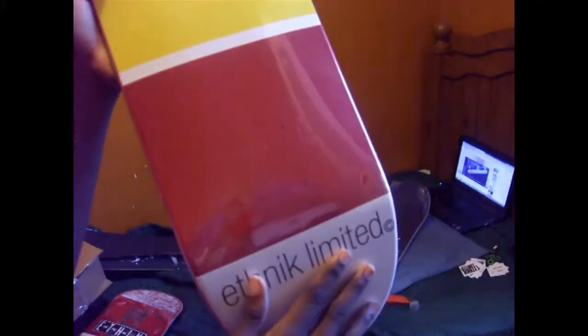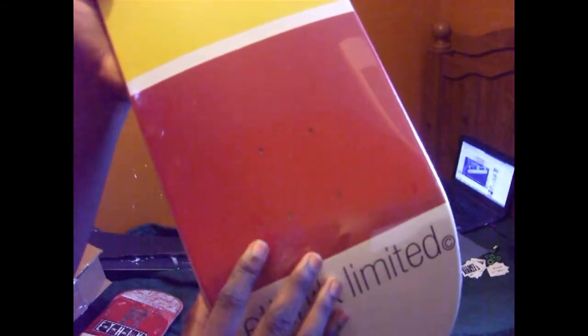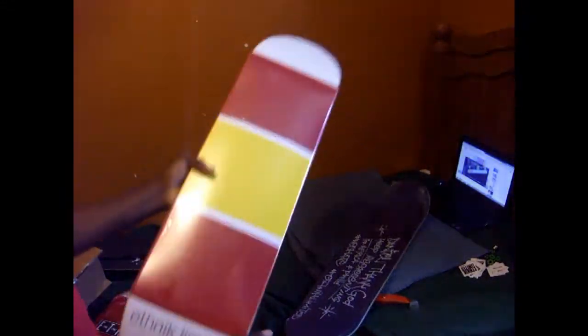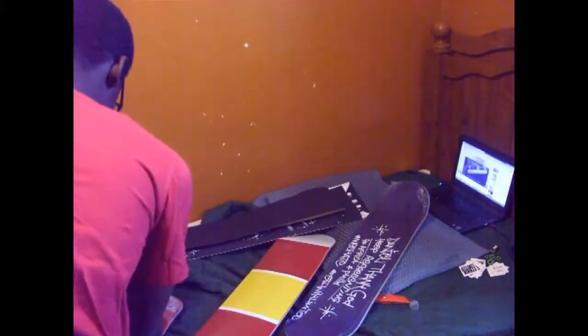If you guys want to check out the boards, go in the description below and I'll leave a link that takes you straight to these boards or to the website itself. This is friggin awesome. That's pretty much everything that's in the pack. Let me fully inspect the box — I'm not gonna show you my address, that's why I keep it far from the screen. Let's recount everything.